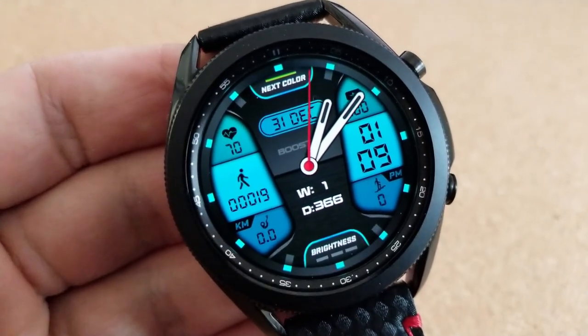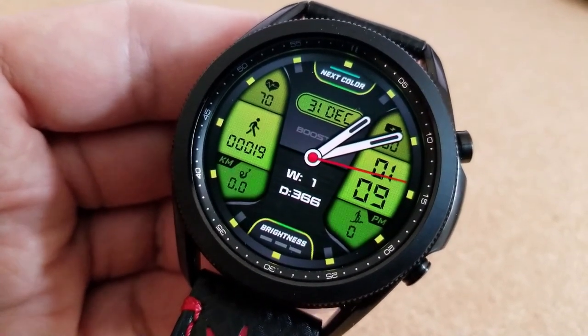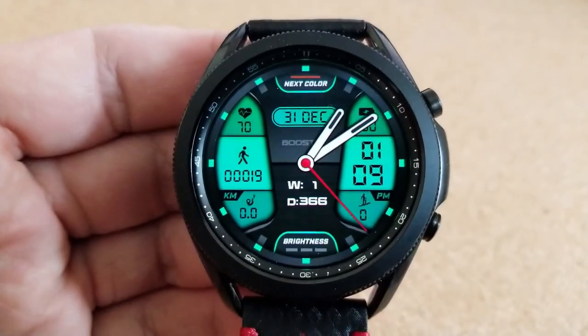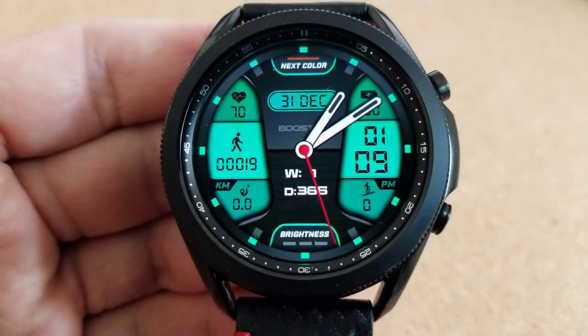The other theme customization is located down in the 6 o'clock position, and from here you can either lighten or darken those theme colors. Now in terms of display features, they're within those two larger panels.